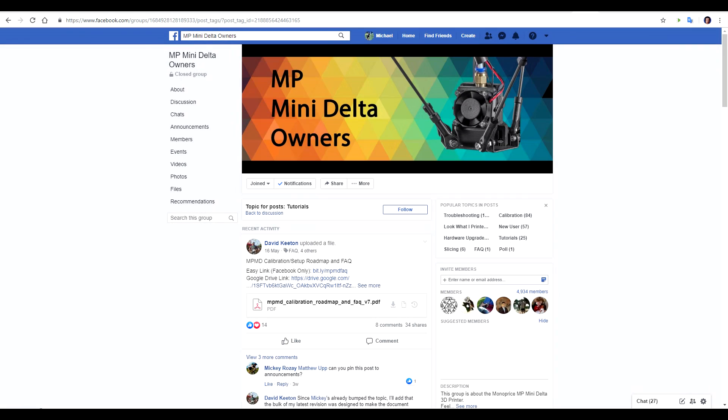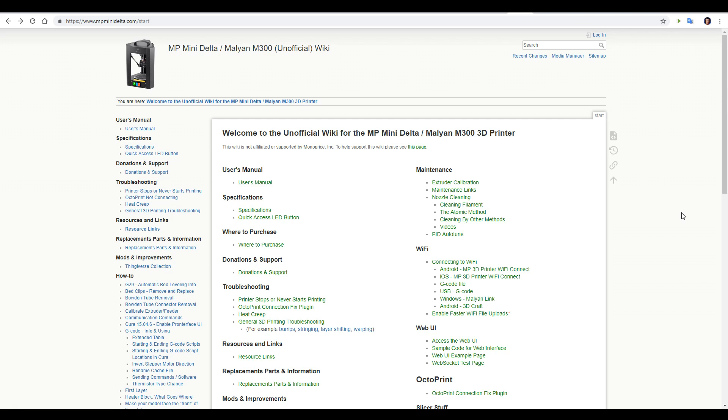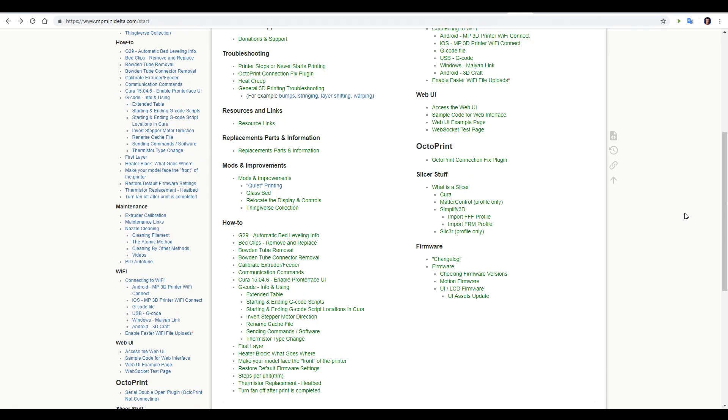Fortunately, there is an amazing community in place, with a range of great resources. Let's start with the Facebook group. I often lurk in Facebook groups when I'm reviewing a printer, and you'll have to trust me when I say this is a good one. Everyone agrees in the community that the factory support is non-existent, so it's fortunate that we have a really good wiki, maintained by Matthew Up, which has pretty much everything you want to know at a glance about this printer.